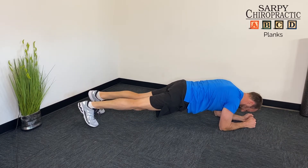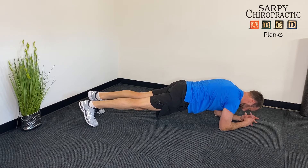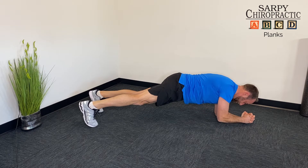Then we go to the standard plank, which is harder again. Knees come off the ground, forearms, toes, and then hopefully your body is in almost a straight line from the head down to the buttocks.